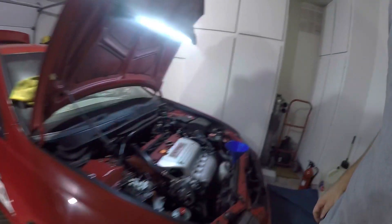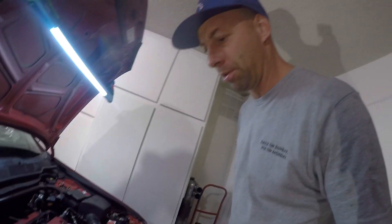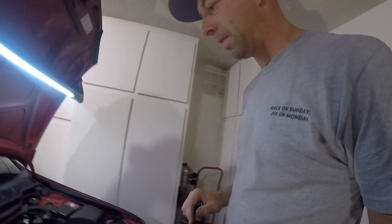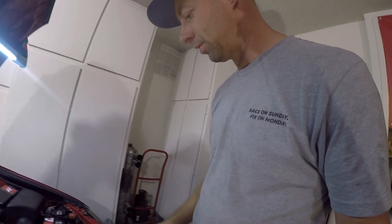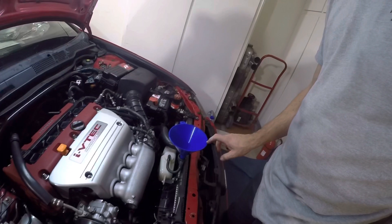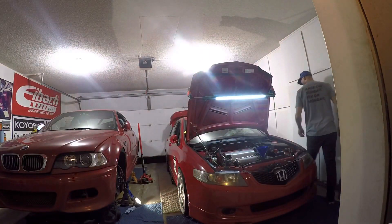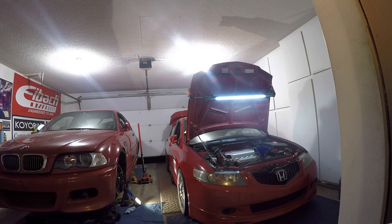Okay, moment of truth — the car is back together. I didn't video the full reassembly, but I put the cams in, did the valve adjustment, installed all new gaskets and seals, and I'm leaving the coolant bleed point open so we can bleed out the coolant. Let's see if this thing starts. There we go!